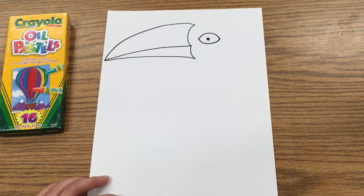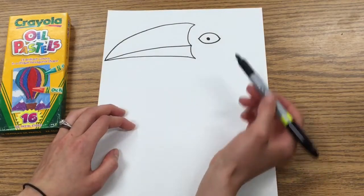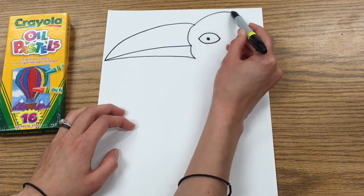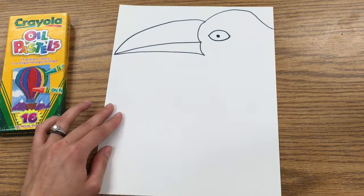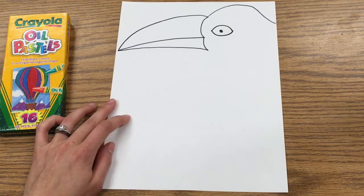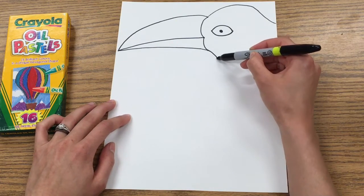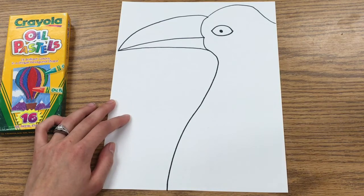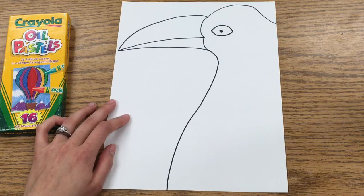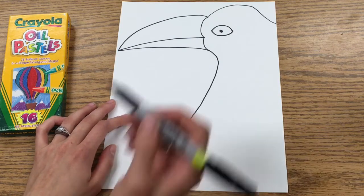Now we're going to go back and work on the head. Starting here, you're going to come up and down and go off the very edge of your paper. Now for the chest and kind of the neck, you're going to start right here and come in, then go back out a little bit, and come all the way off the bottom of your paper.